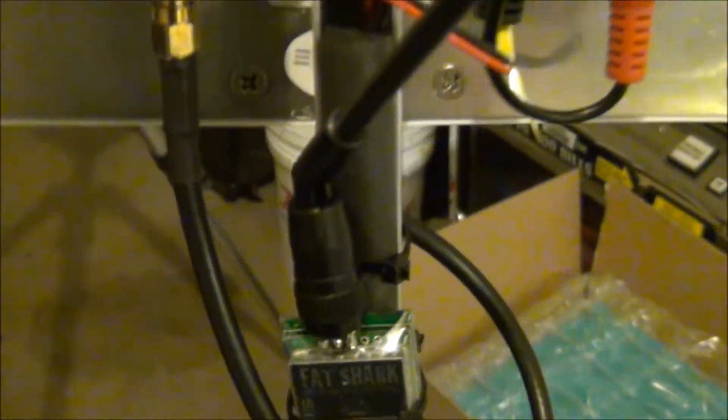It's hooked up to the Eagle Tree diversity module. I have it mounted on a plate with an adjustable arm. The Eagle Tree diversity has four video outs and two video ins, already wired for a TV monitor. I also put a Fat Shark 250 milliwatt repeater on it, so you can just plug everything in.